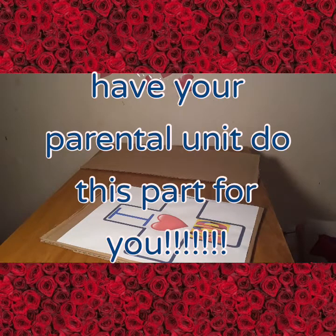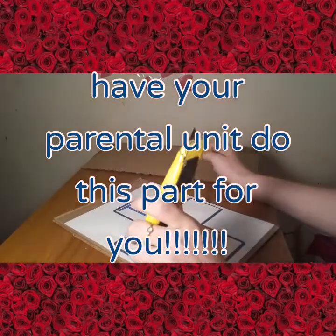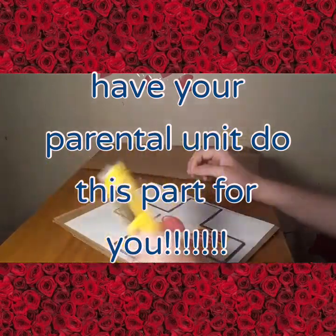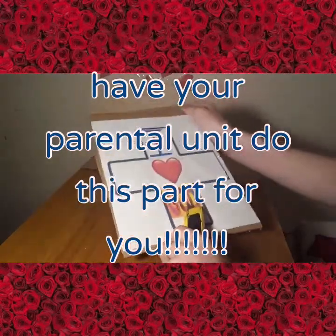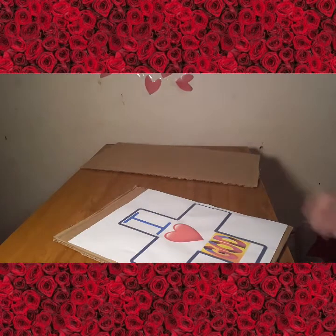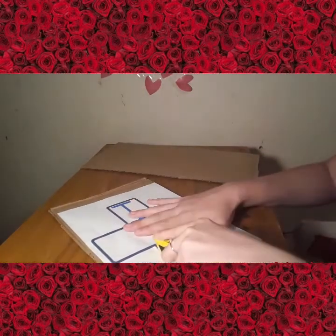Now I have my handy dandy sharp object. Make sure to have an adult with you for this — let your adult cut out the design for you. If you want to put your own design, I will have a link in the description for this design if you'd like to use it, or you can always just make your own.